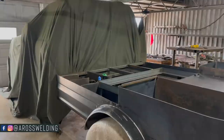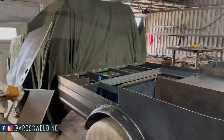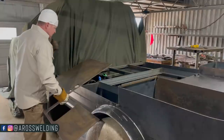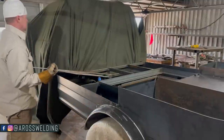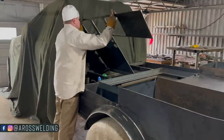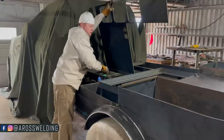Moment of truth. I've done all this grinding and smoothing — hope it fits. The good thing about this quarter-inch plate is it's gotten lighter and lighter the more I cut out of it. Oh man, lookie there. I forgot to take my caps off — I was so excited to get this on here.